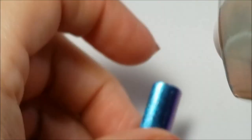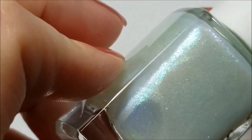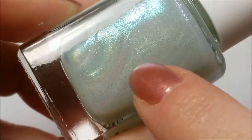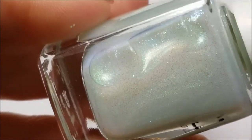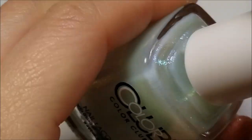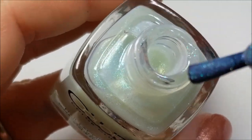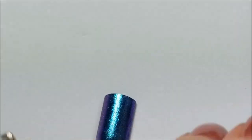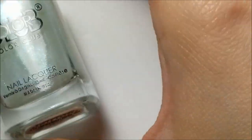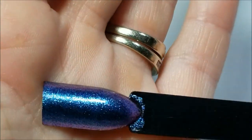Next I have 'On the Bright Side' and this is kind of like a milkier base with a blue to pink — it's like a more finely milled shimmer. You can see how it's kind of in that milky base. Again, great formula. Here it is on the swatch — goes to blue to purple.